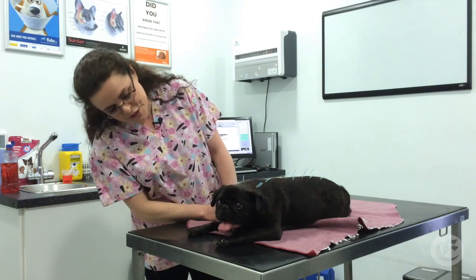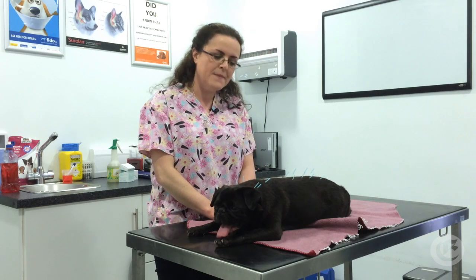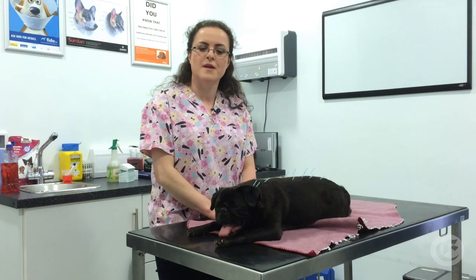He's getting a little bit sleepy too, aren't you Percy? What the acupuncture will do is make him feel better. It produces endorphins which makes him feel happy, and even though it's only a second session, it's already helping. He's already able to use his legs a lot better and he's become a lot more comfortable.